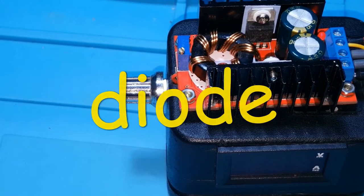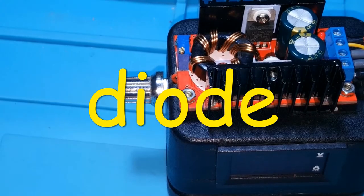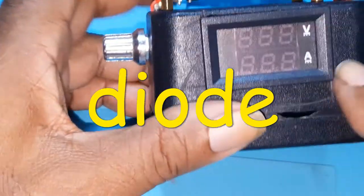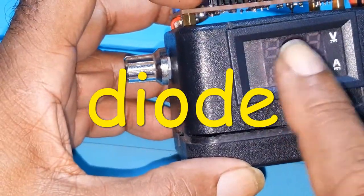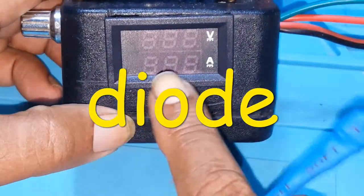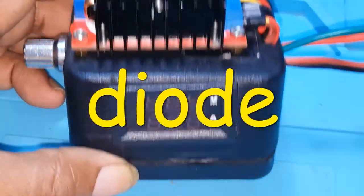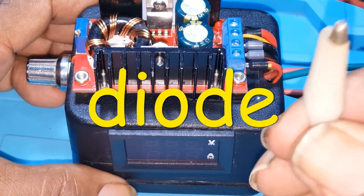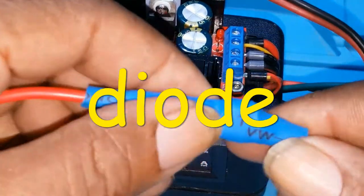A mistake I made — instead of putting the resistor here on the outside, I should have put it inside at the back of the unit. Because with the resistor here, whatever output voltage is showing on the display, if you take the actual measurement at the output terminals it will read less because of the voltage drop across the resistor.